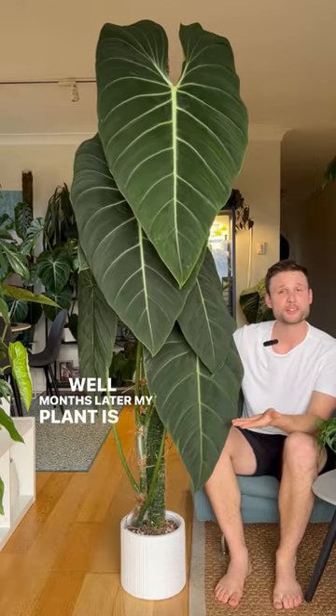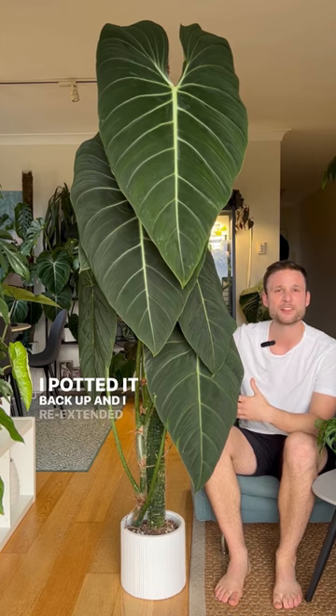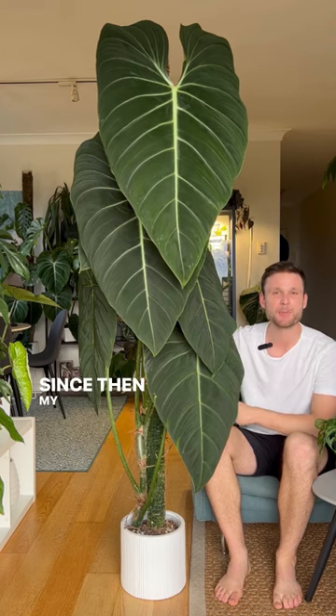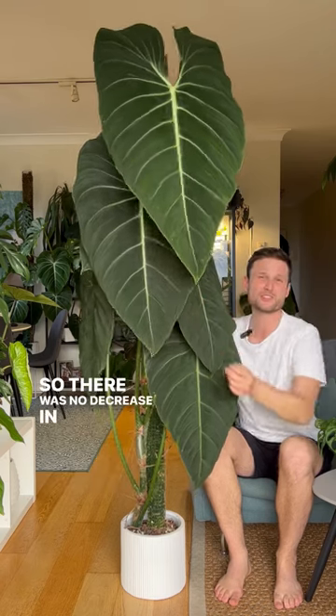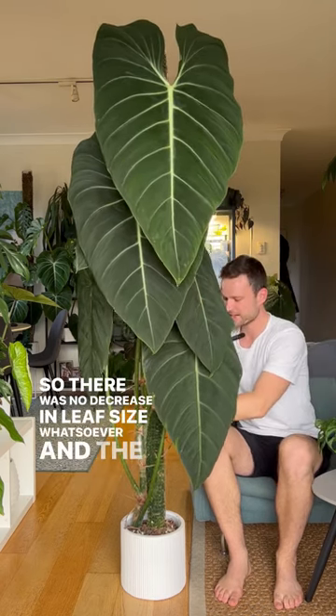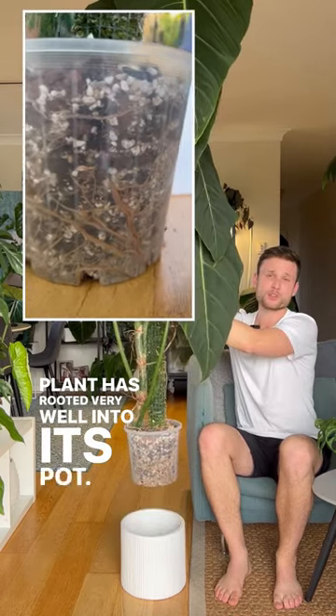Well, five months later, my plant is looking like that. I just took that top part, potted it back up, and re-extended the moss pole. Since then, my plant has given me two ginormous leaves, so there was no decrease in leaf size whatsoever, and the plant has rooted very well into its pot.